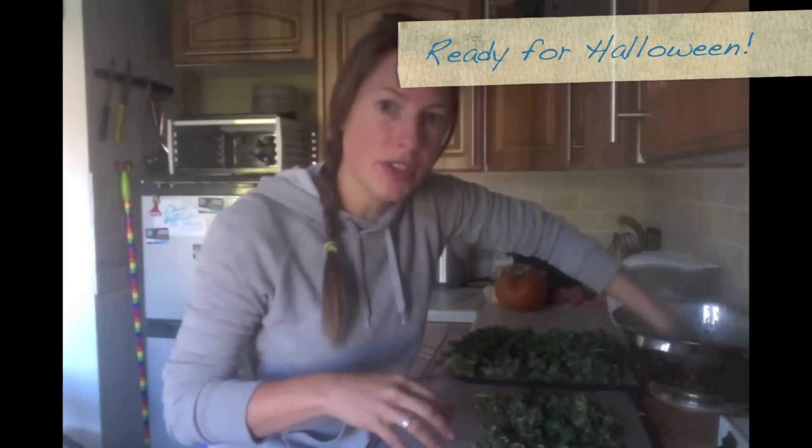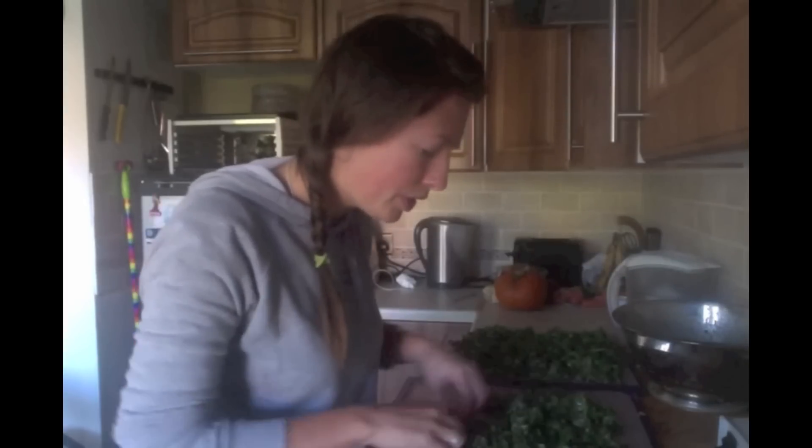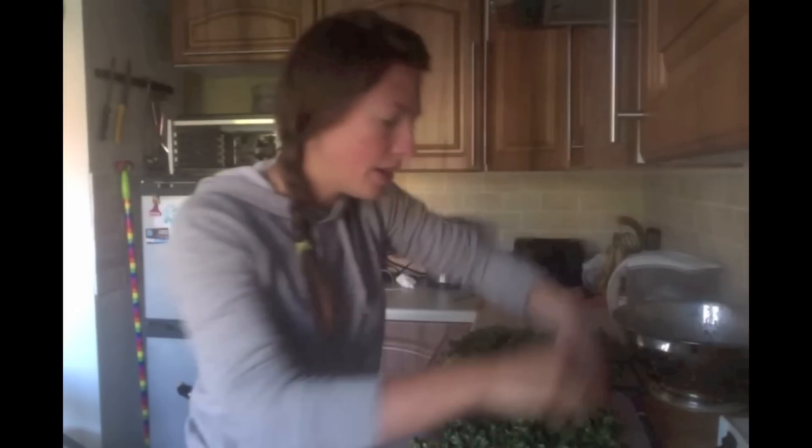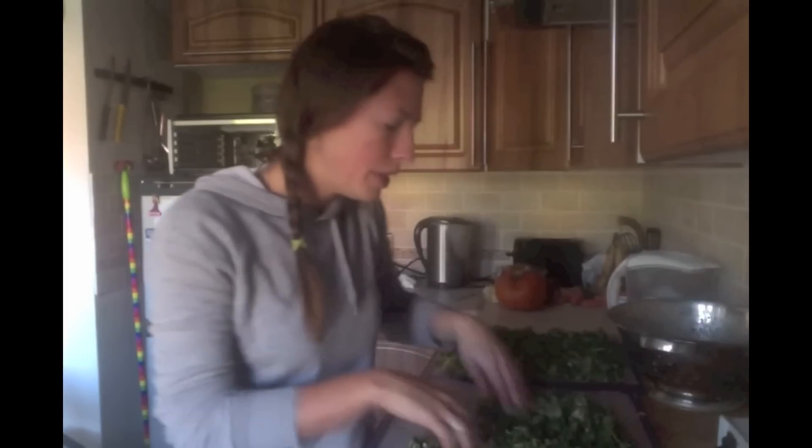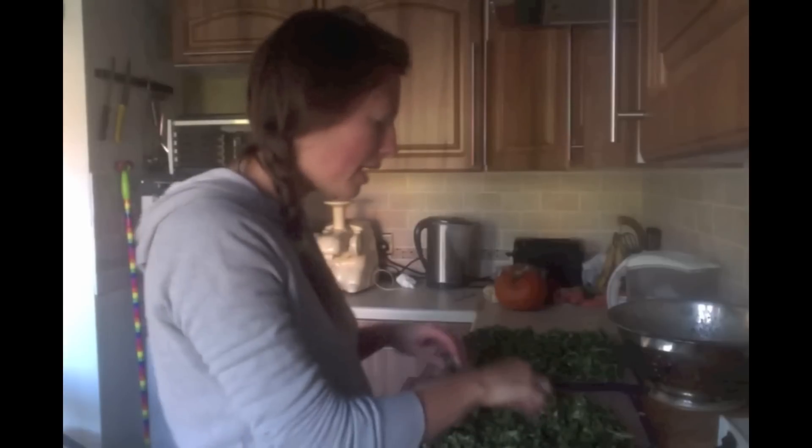I'm going to use a dehydrator — this takes out the moisture from the kale and makes them crispy. They'll be in the dehydrator for about 10 to 12 hours at 105 degrees. The reason we use a dehydrator is that cooking food under a certain temperature preserves the vitamins, minerals, and enzymes without totally destroying them. It's a very low temperature for a long period of time.